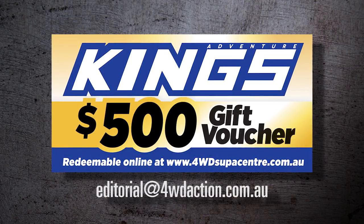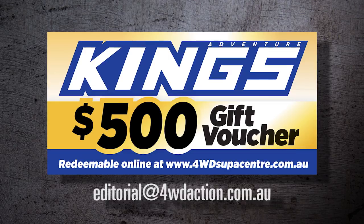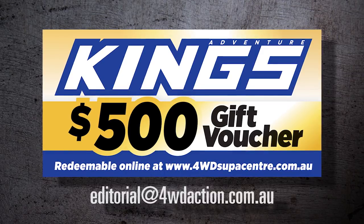If you reckon your 4WD is tough enough to be featured, email some pics and a rundown to editorial at 4WDaction.com.au. If we choose to shoot your 4WD, you get a $500 voucher. Be quick, there's only limited spots available.